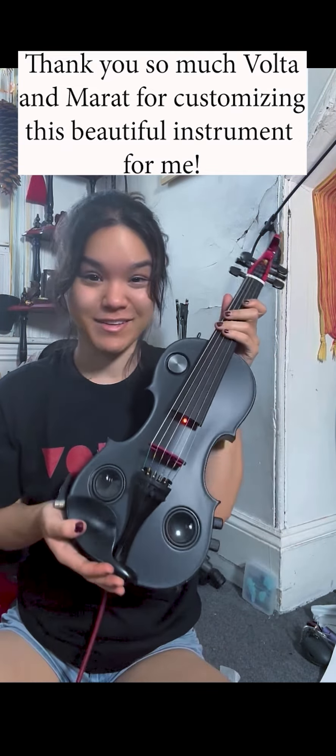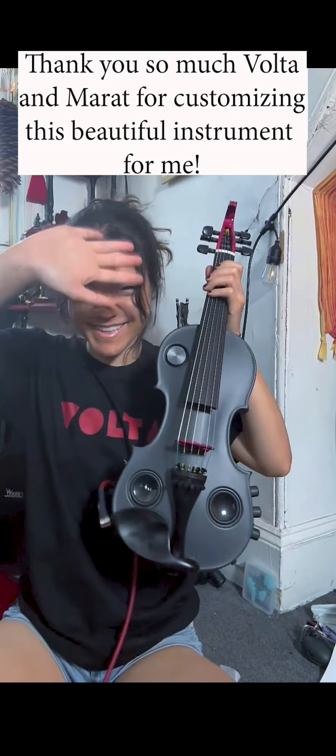Thank you so much, Volta Strings. I'm honestly so blown away by the craftsmanship, the beauty, the fine details, and everything. Thank you so, so, so much. It means the world to me that you guys support me, and I'm so excited to start playing on this beautiful instrument. Bye!